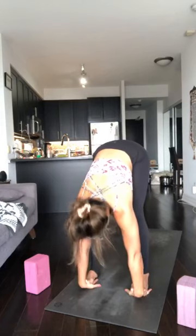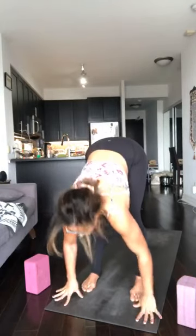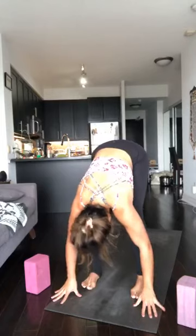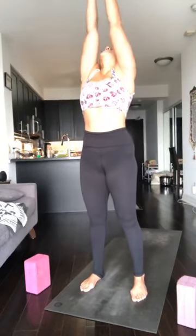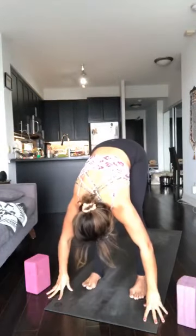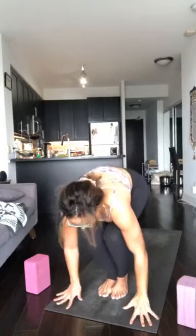Move the hands away from the feet. Inhale to lengthen, exhale to bow. Root and rise, arms up. Exhale, hands to heart. Take a big breath in, sweep the arms up. Breathe out, fold forward. Inhale to lengthen, exhale, Chaturanga. Inhale, upper dog. Exhale, downward facing dog.